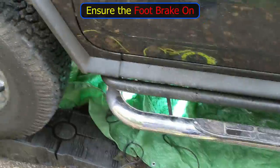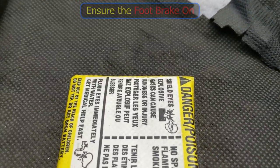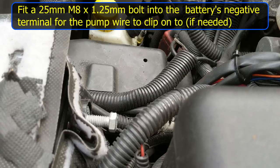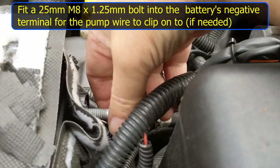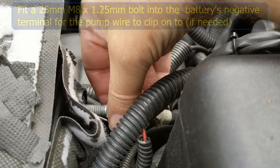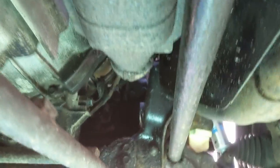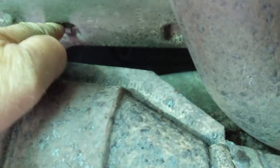I have the vehicle on ramps — it's going to be tight down there — and I've chocked the rear wheels. The foot brake is on. I'm going to disconnect the battery. I've used an appropriate bolt on the negative terminal so I can clip onto it. As you can see underneath, there's not a lot of room to work — there's the heat shield and the two bolts holding it in.